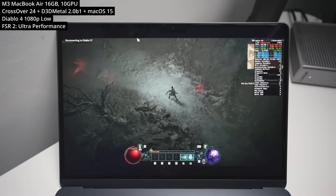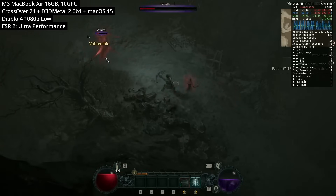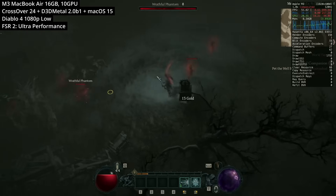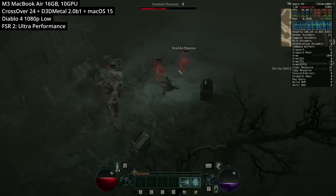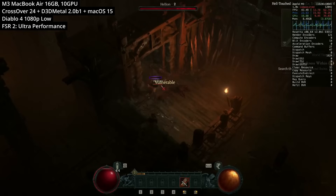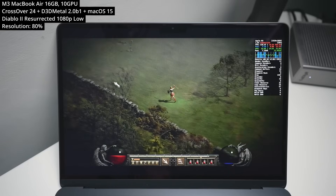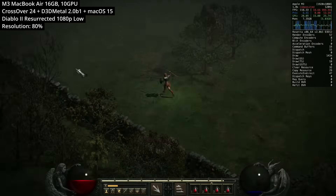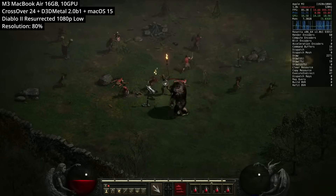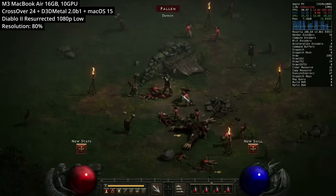Next we're playing Diablo 4. There's no Mac version despite Diablo 3 having a Mac port. We have to run this DirectX 12 Windows game through Crossover, at 1080p on the lowest graphics settings with FSR 2 ultra performance mode — graphics look terrible at this upscaling level, but it is playable. For a better-performing Diablo experience, Diablo 2 Resurrected runs at 1080p low settings with 80% resolution scale, hovering around 60fps the whole time — much better suited to a low-end machine like the MacBook Air M3.